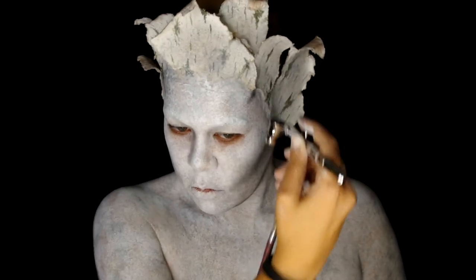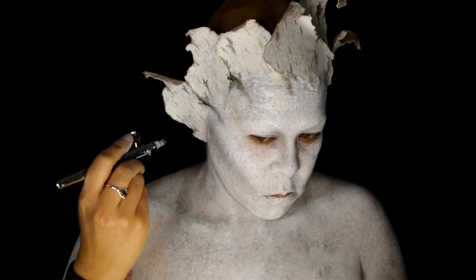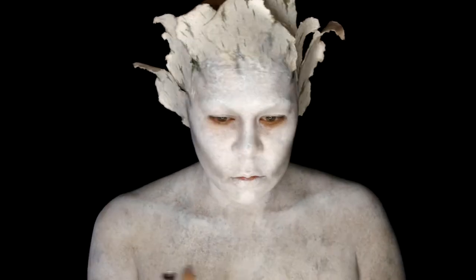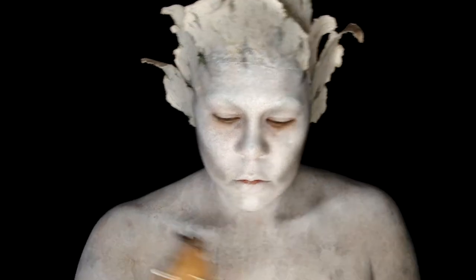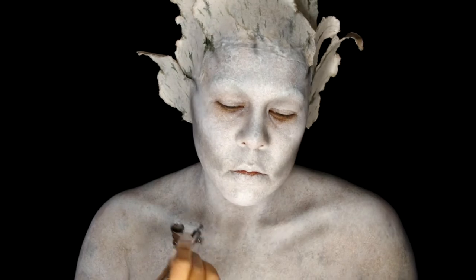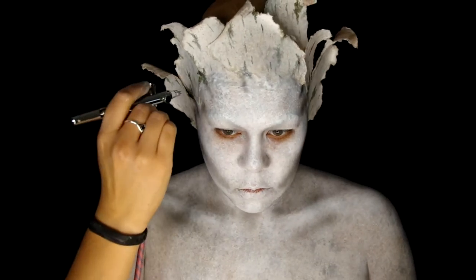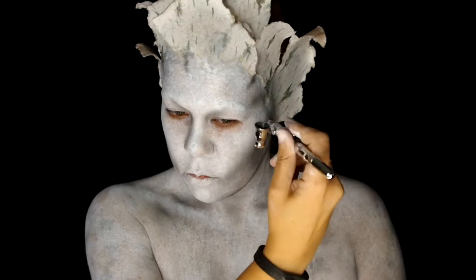I also want to add some depth to where it's supposed to look as if my skin is peeling. All these effects could easily be achieved with a brush and some grey powder, but I just tend to favor my airbrush. Now I'm shading around my collarbones because I wanted this character to look very malnourished and emaciated. I'm going over areas multiple times to slowly build up the depth.